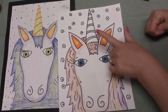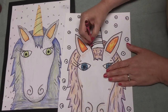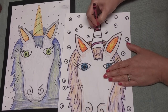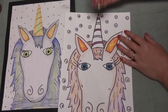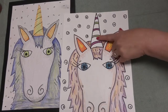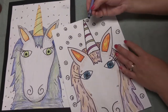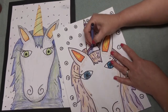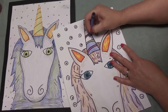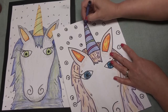Now my favorite, favorite part is coloring the horn. For my horn, I'm going to use this kind of pretty pinkish purple color here, then I'm going to use some green, and in between let's use some blue - I didn't use any blue here yet, so this is a good time to color in some blue. And there we go.